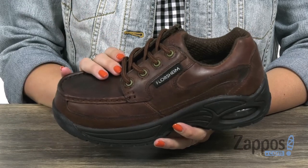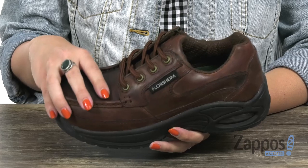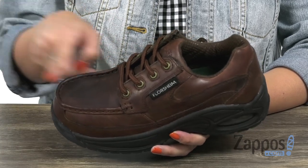These shoes are made with a full grain leather upper. It's got a canoe mock toe Oxford design with a composite safety toe and static dissipative protection.